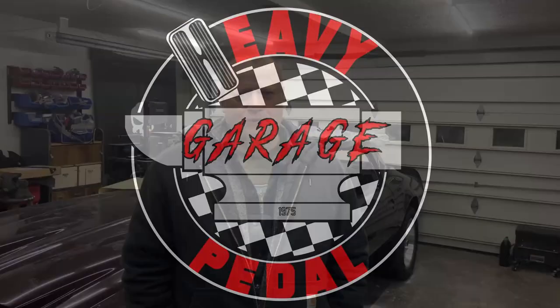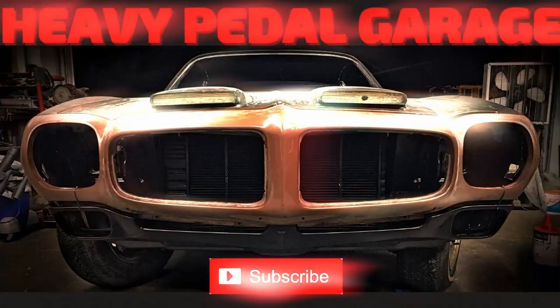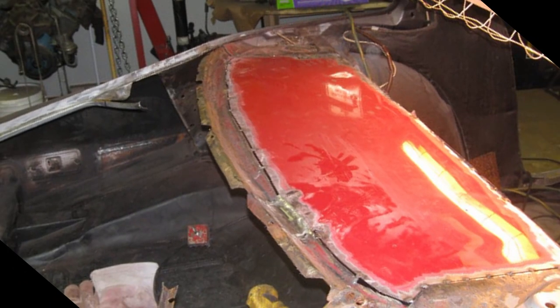My name's Nate and this is Heavy Pedal Garage — the channel where you can see this 1975 Firebird come back to life. Today we're going to work on the package tray. Way back when I was doing metal repair, my neighbor gave me the door from a 1990s pickup truck and I cut a big piece of metal out of that door skin, and that's what I welded in for my package tray.